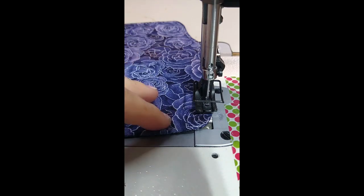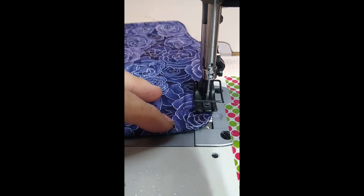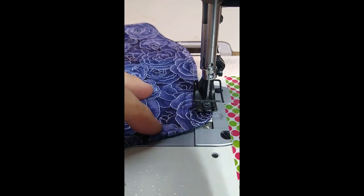The best thing you can do is go slow and lift your presser foot often and look. I want to make sure this is always lined up with that mark. The edge of the plate right here is my one-eighth inch reference. So I'm just going to go one stitch at a time, then turn it and get it back in line.